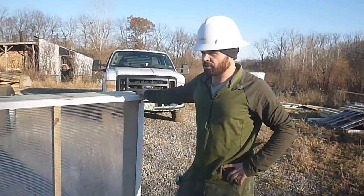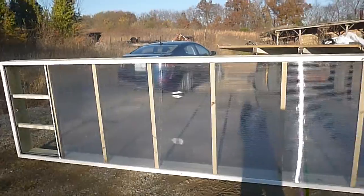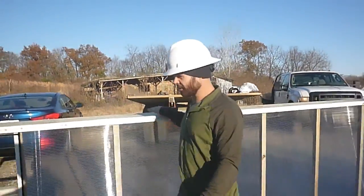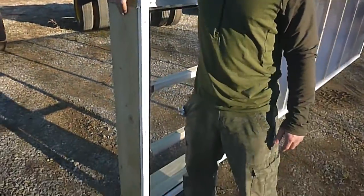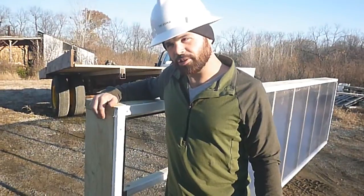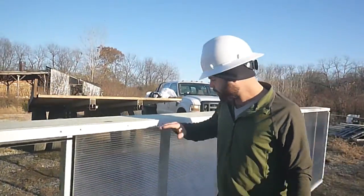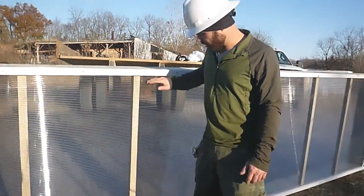So first of all we've got some 16-footers, pressure treated. We of course double check to make sure they're actually 16 feet — we all know how accurate dimensional lumber can be. We've got exactly 48 inches on the outside here, another 2x8, another 2x8, and then on the front we have our 14-foot polycarbonate panel.